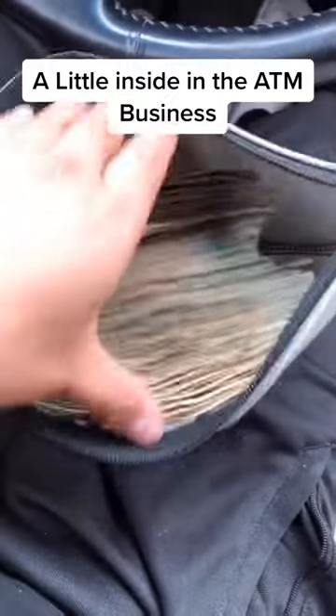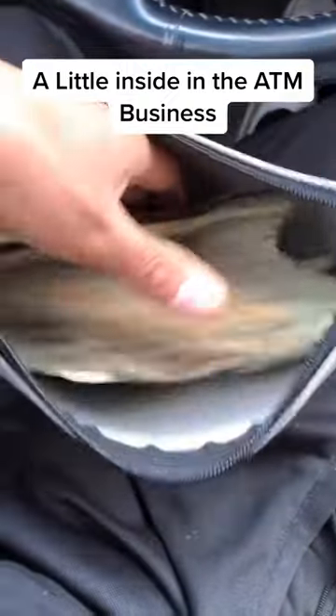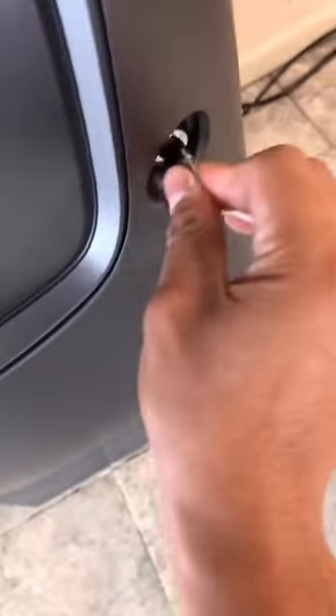A lot of people have been asking me how the ATM business works. Basically, I go to the bank and I withdraw money.